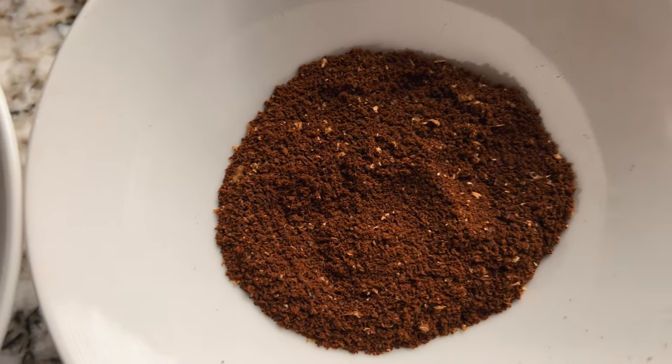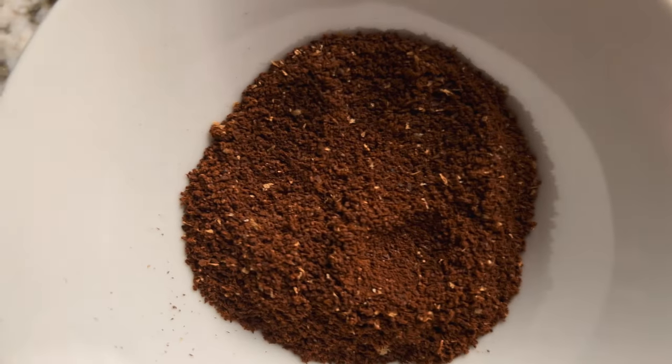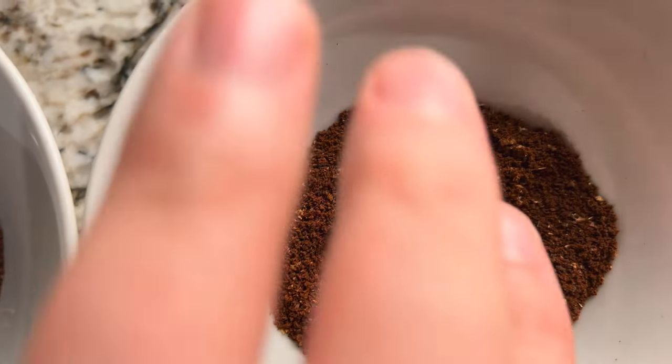I got both grinds as close as I possibly could to 800 micron. Let me use my phone to show you — this right here is the Gorilla Gear, and this here is the Gen 2. You can see they're very similar. They feel identical rolling them in my fingers, absolutely identical. They look identical. So now we're going to move on to actually brewing up this coffee.